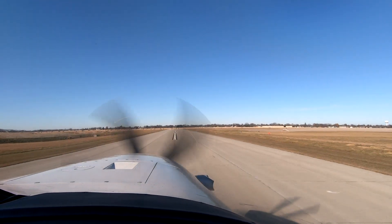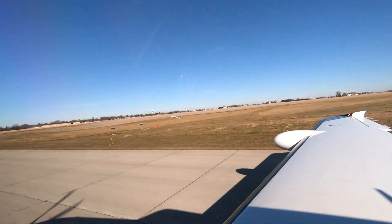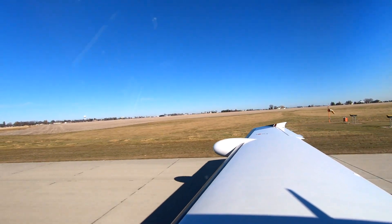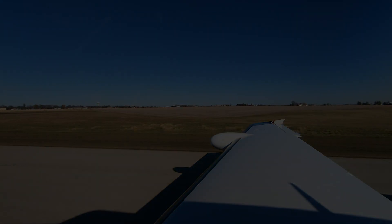Nice job. Little crosswind there. Dick Rochford — fly safely. Mastery.